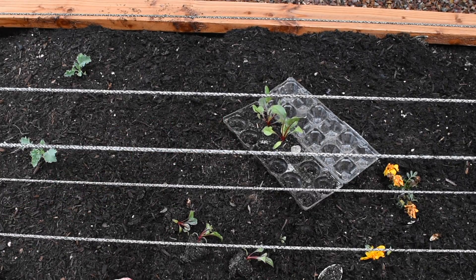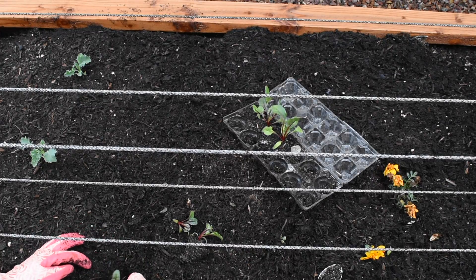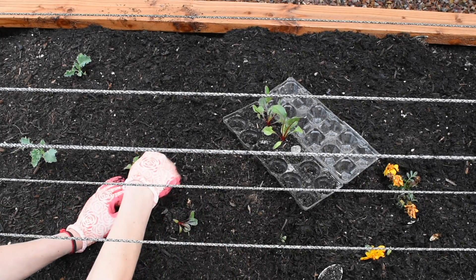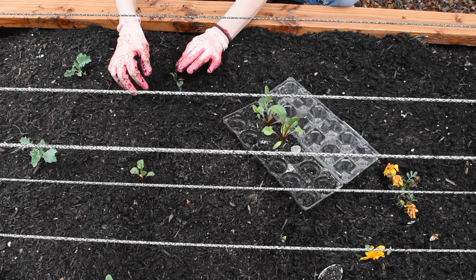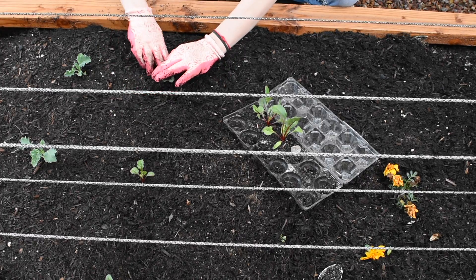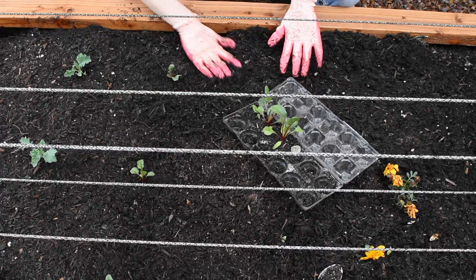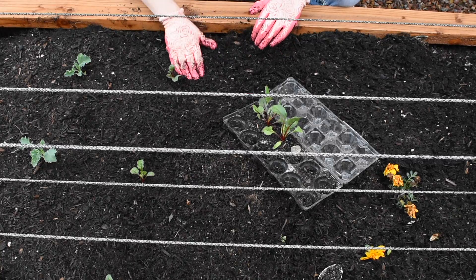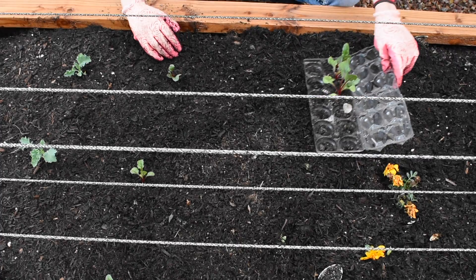I'm spacing them as well as I can — I'm limited on space, so it's got to work out. I love growing things. There is nothing like eating something that you grew — it might not taste different but it tastes better to me because I worked to get it done.